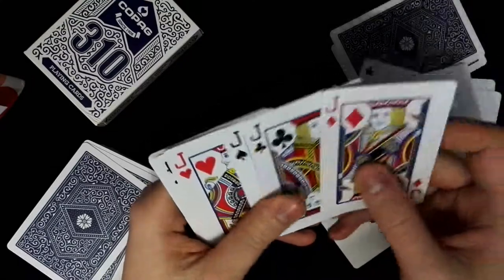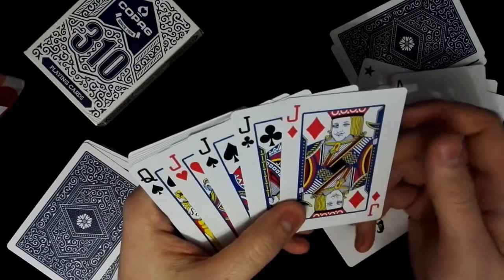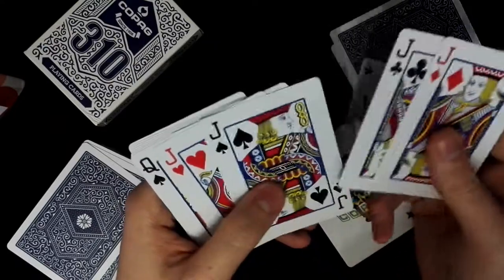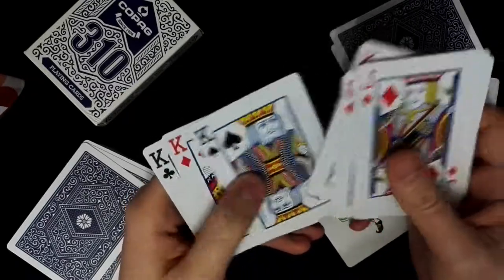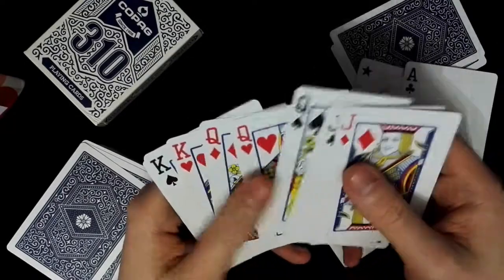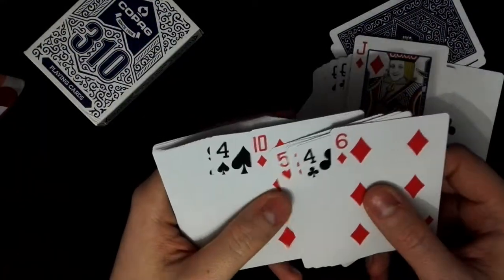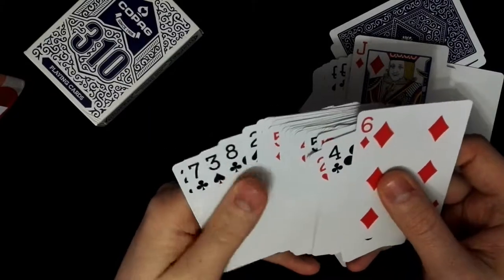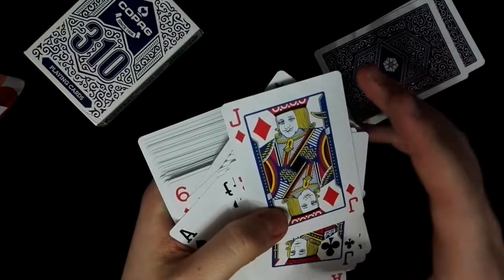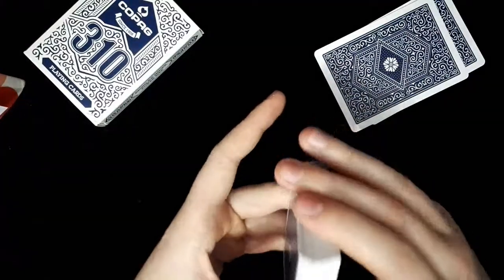The court cards are a bit different from standard faces like Bicycle — the faces and the font are different from standard decks. The index is also different, with a different font compared to Bicycle, Phoenix, or other standard decks.